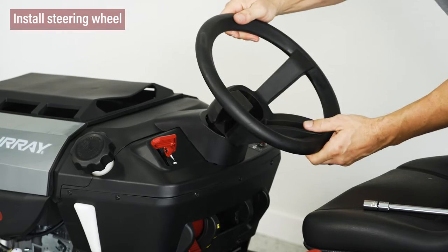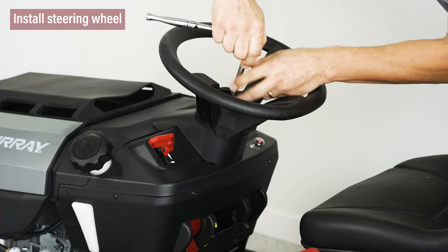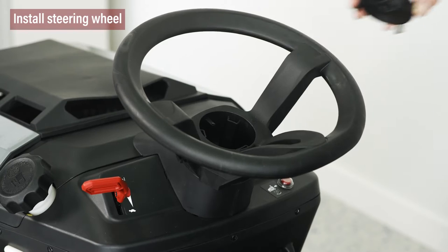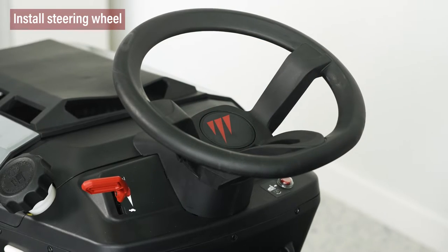Assemble the steering wheel by guiding it into position and securing it with the bolt provided. You'll then place the steering wheel cap over the center of the steering wheel and push downward until it snaps in place.